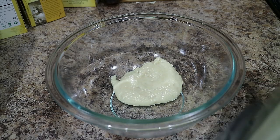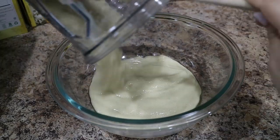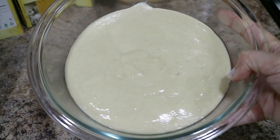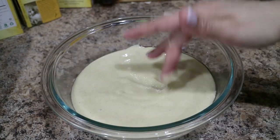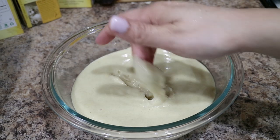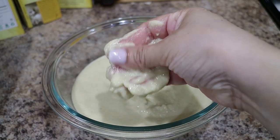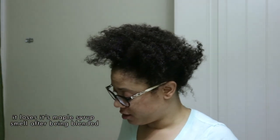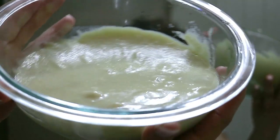Now that I have it all blended, I'm just going to go ahead and apply it to my hair. I'll tell you right now, this stuff does stink. The mixture is almost like a pudding type of consistency, kind of like a custard, and it's apparently very slimy too.